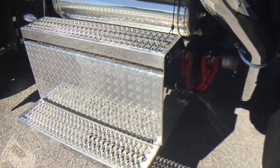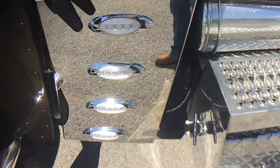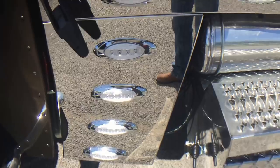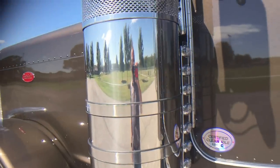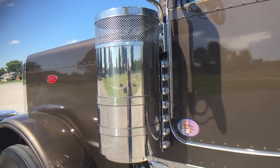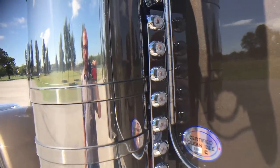Step box is polished. Air tank's polished. There's that panel I told you we'd replace. 15-inch premium air cleaners, front and rear, with Phoenix LED light kits.